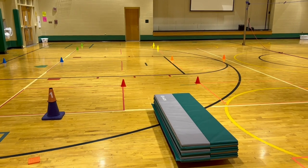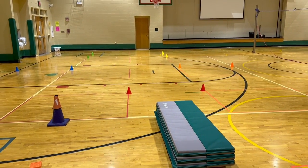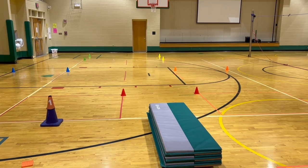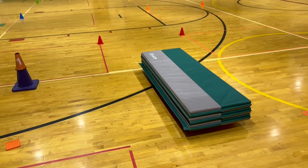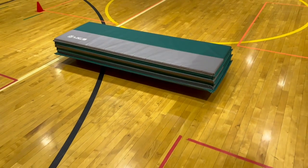Happy new year! This week in PE we are doing some winter olympic station activities. Students K through 4 will be working on all kinds of winter olympic themed games, and this station is called the team bobsled. For this activity you're going to need a bobsled, and for this week we are using four scooters.